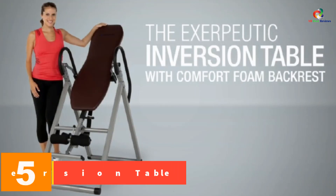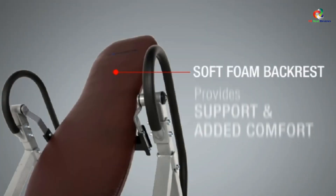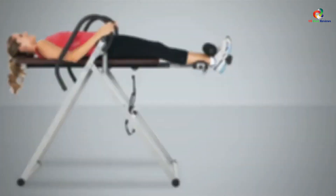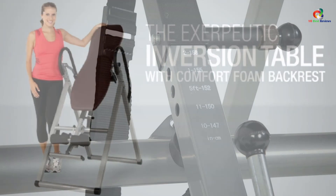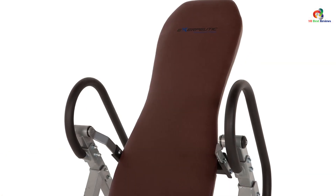At number five we have the Exerpeutic inversion table. It features a comfort foam backrest on an exceptionally strong high quality steel frame with a scratch-resistant powder finish. The backrest is covered with foam vinyl for a comfortable back and headrest while inverted. Extra long safety handles make returning to an upright position easy. This sturdy, height-adjustable, multi-angle inversion table has a heavy duty square steel frame supporting up to 300 pounds. The adjustable tether strap allows safe inversion adjustment, ankle cushions and foam rollers hold ankles securely, and it can invert up to 180 degrees with height adjustable from 4 feet 10 inches to 6 feet 6 inches.